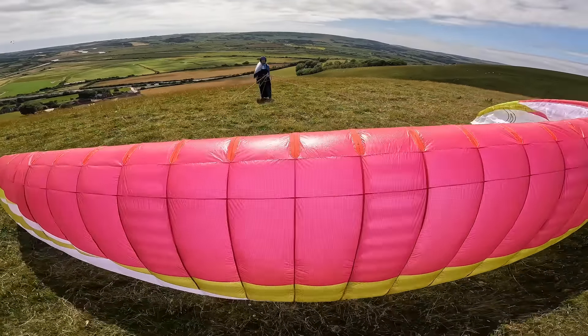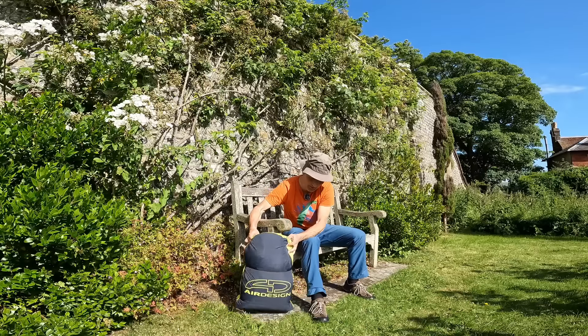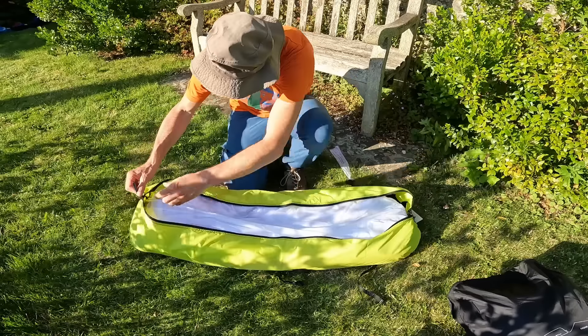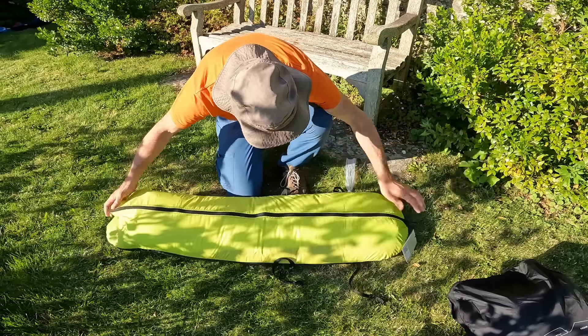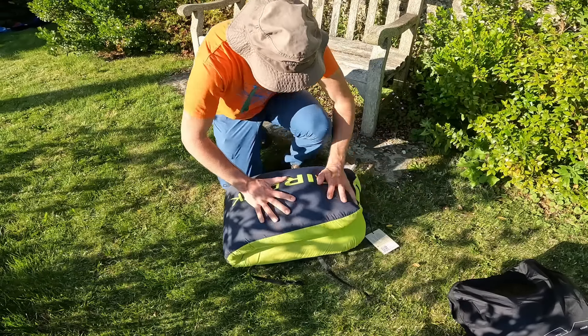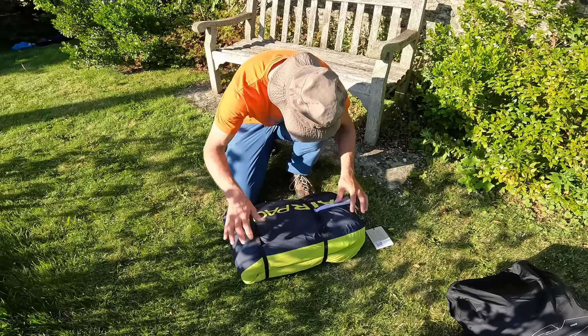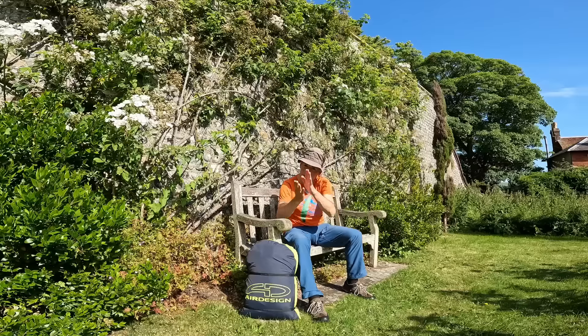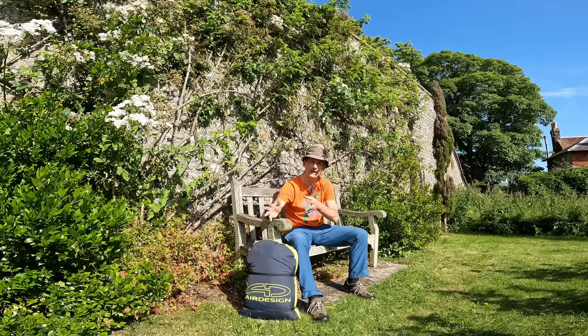You can see just by this package it's very compact, just like the Volt 4, just like its predecessor. One of the big advantages is it's light and compact. You still do need to look after it — pack it well. They supply it with a 50-50 concertina bag. You still want to get your rods all straight and pack it away properly.